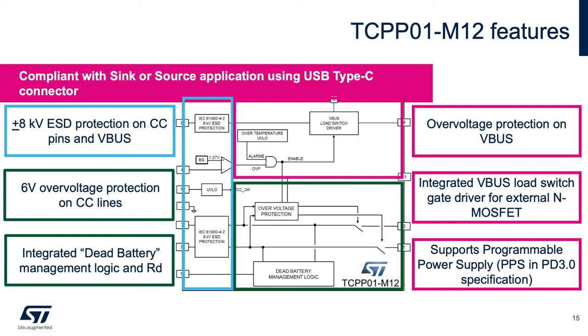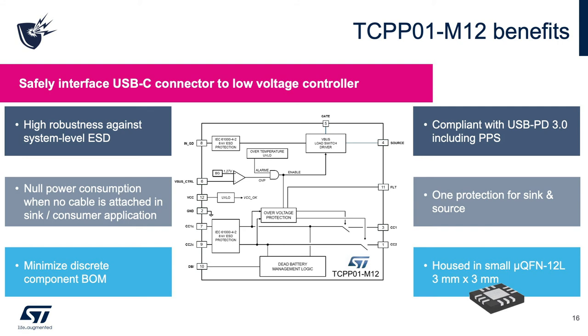It is compliant with the latest USB Type-C power delivery specification and includes the new PPS mode, allowing quick charging for batteries up to 20 volts thanks to programmable power supply mode. Key benefits of the TCPP01-M12 are: protection against the top three electrical issues with USB-C connectors; null power consumption for sink applications when no cable is attached; cost-competitive, optimum solution for sink mass-market applications minimizing BOM count and cost. It is also the companion chip for the STM32 with an integrated USB Type-C controller, acting as a power delivery controller. The associated firmware is available with STM32CubeMX.